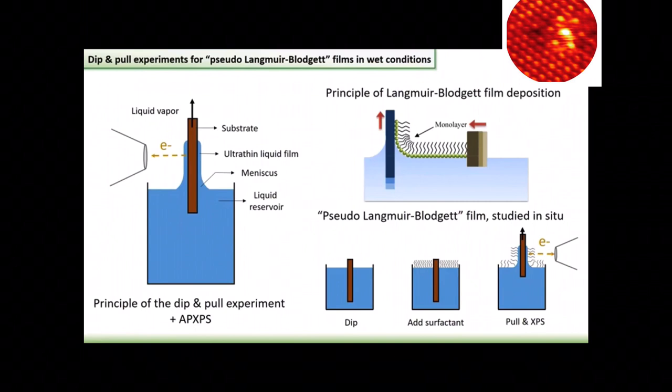And when you pull it out, you actually form a very thin liquid film on that substrate. And this very thin liquid film is what you will investigate using APXPS to see not only the liquid vapor interface, but also the solid liquid interface that is buried underneath the very thin liquid film.